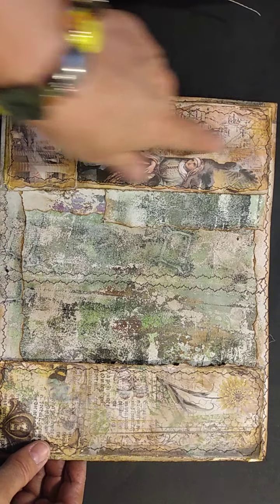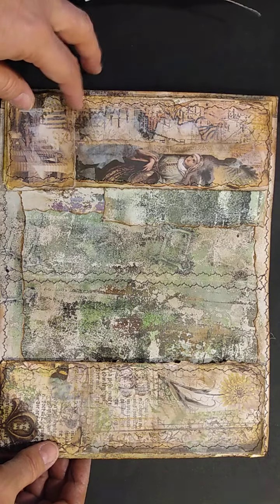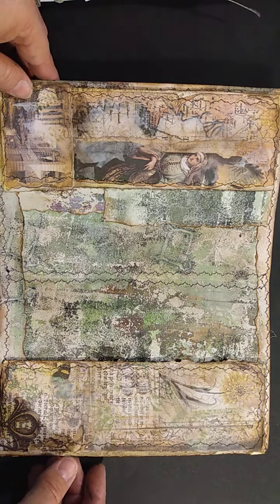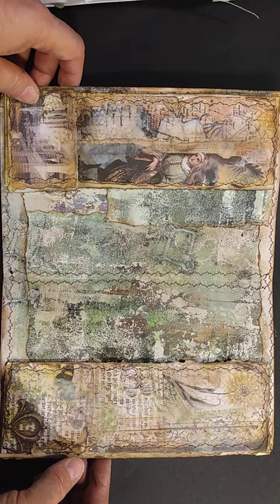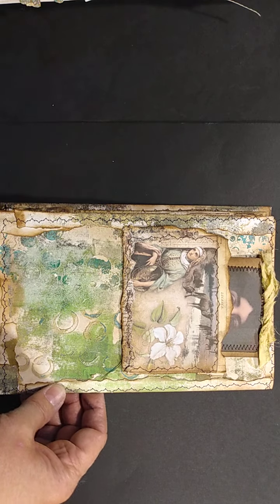And it is all made up of jelly prints. And in this case, there are a few digi prints — images from Medieval Mirage, which is a digital print store on Etsy. And here's another one from Medieval Mirage.